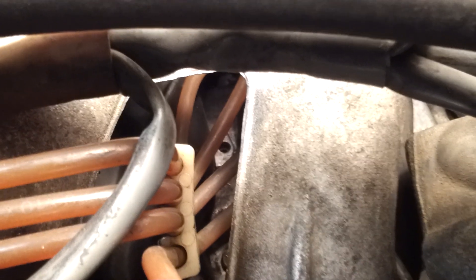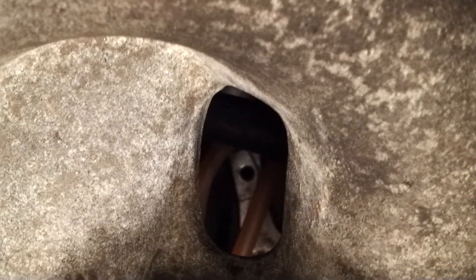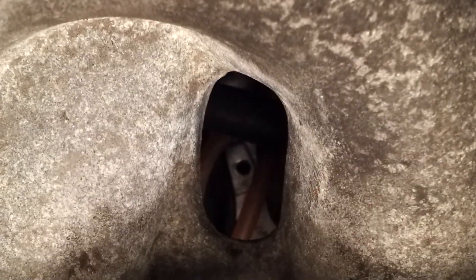Your fuel mixture screw is going to be right through here. That hole right in the center of the screen right now — that's where you're going to stick it to adjust your mixture. How you're going to do that is you're going to come in through right here. Here's your intake; come right in through the top here. And you can see right there is that hole for the mixture adjustment.